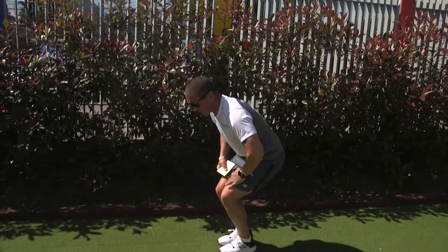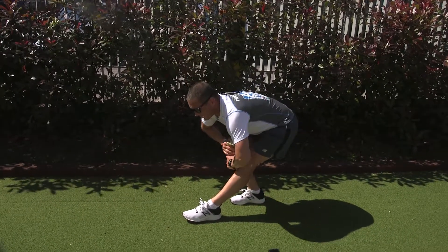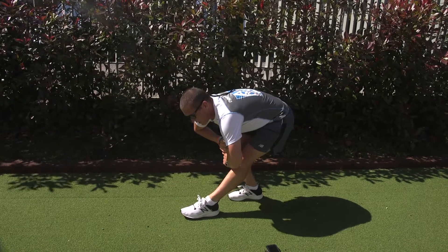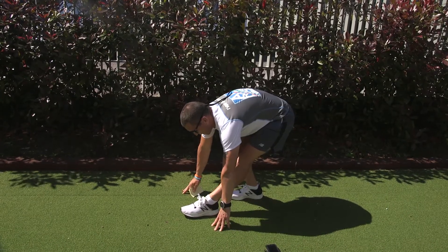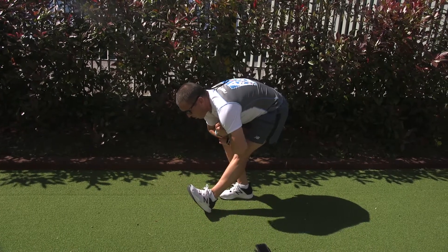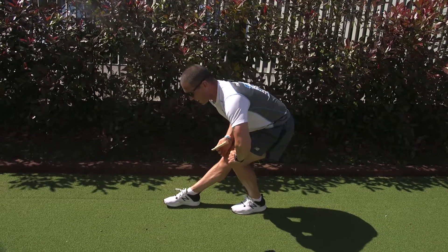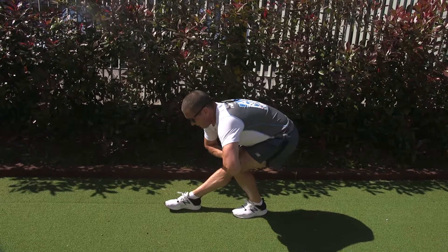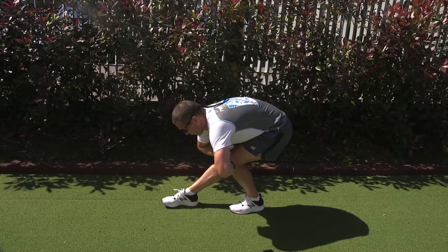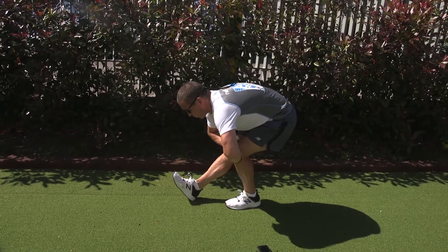Then we're going to go into our hamstring stretch. What we always do is we're locking the leg out, sitting the bum down onto an imaginary stool. Bend forward into the stretch. Before we get up, pop your toe in the air. Switch legs — same again. Locking the leg out completely, sitting down into it, bend forward, then pop your toe in the air before you get up.